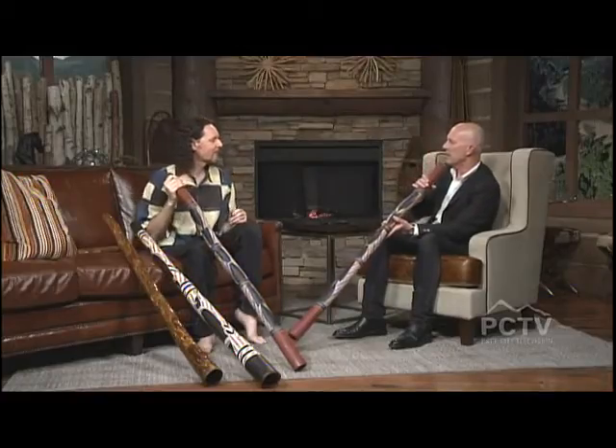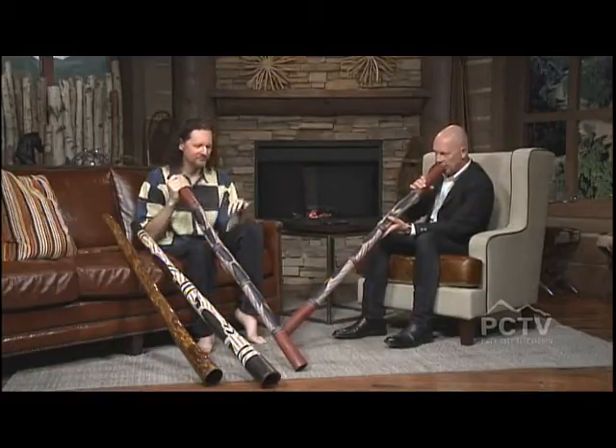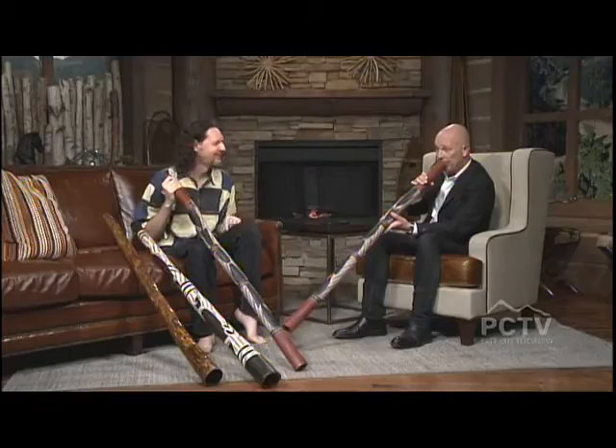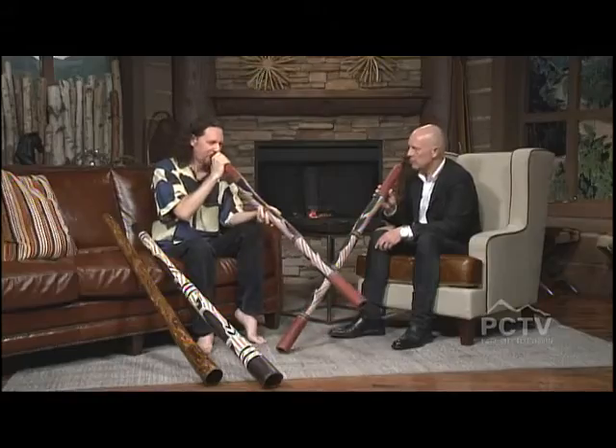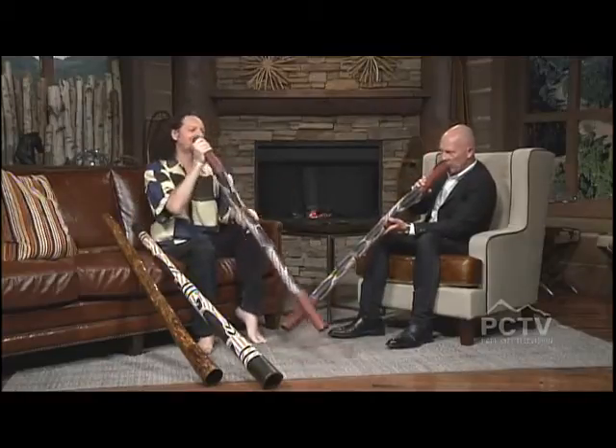Almost like a fifth and an octave there. It was interesting what you did before — you hit it on accident at the very beginning because you were trying too hard, you were too tight when you started. A lot of people have to work really hard over a long period of time to get that transition between the high note and the low note, because you can do fancy stuff with it.